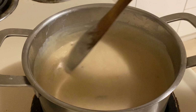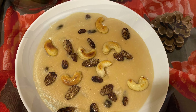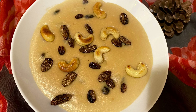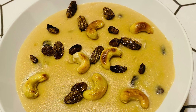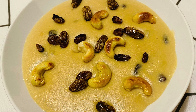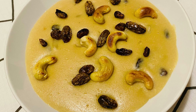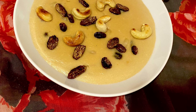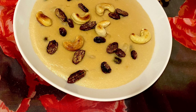Ada Payasam is ready - a classic dessert recipe from God's own country. Ada Payasam is the perfect way to end your meal. I hope you have liked today's recipe. Share your thoughts and comments with me, and don't forget to subscribe to this channel. Beauty's Kitchen is also available on Facebook and Instagram - follow Beauty's Kitchen over there. See you soon.